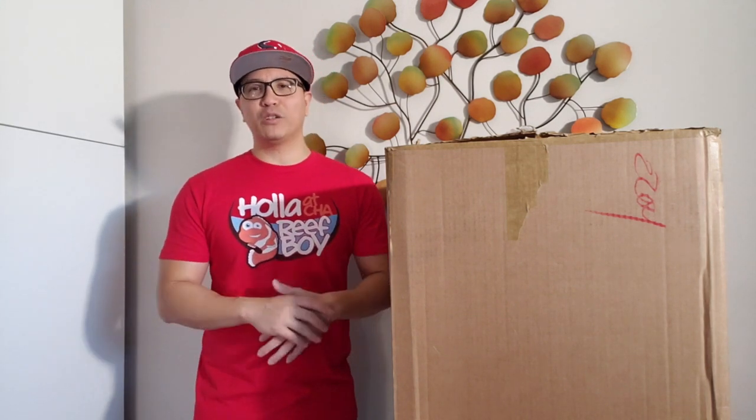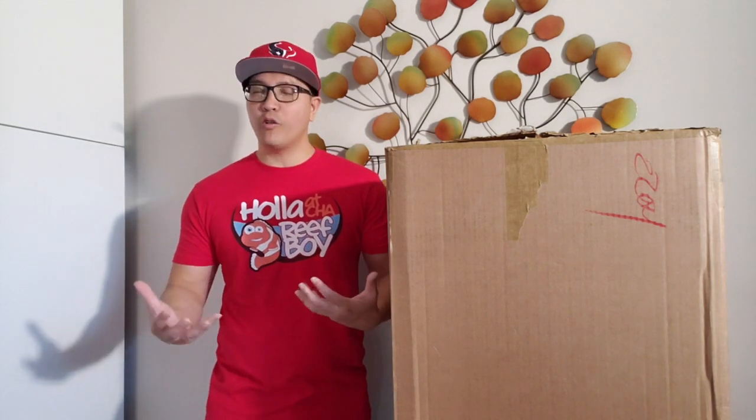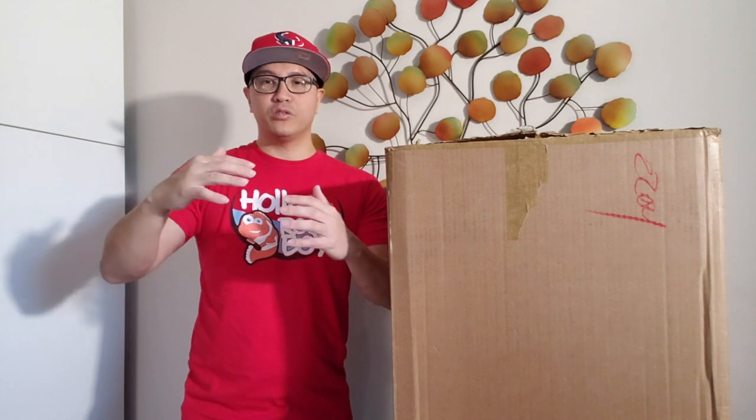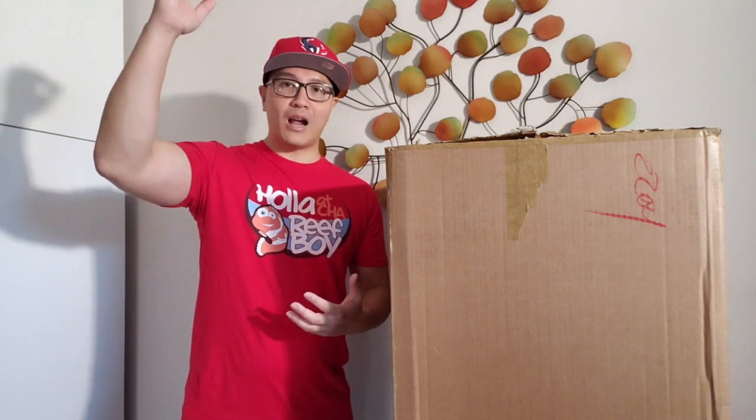Before we open it up, let me talk about how important it is to have an ATO wrist ball. What it is is basically holding fresh water. And why is it important to hold fresh water in a salt water aquarium? Because when the salt water evaporates, the water is what evaporates but the salt stays behind. So if you were to replenish the salt water with new salt water, your salinity is going to rise.